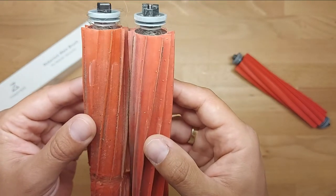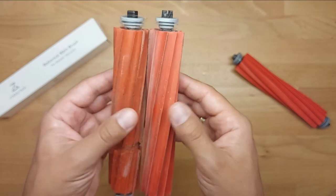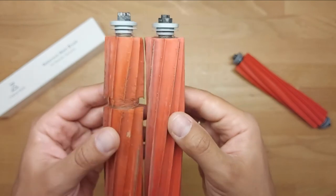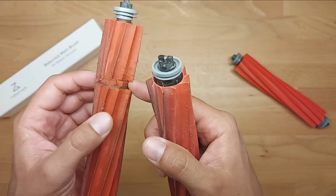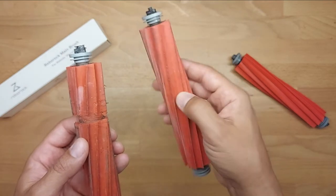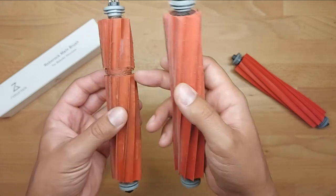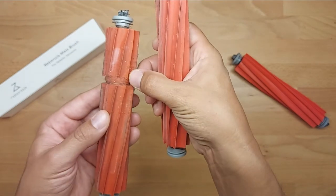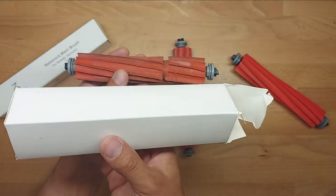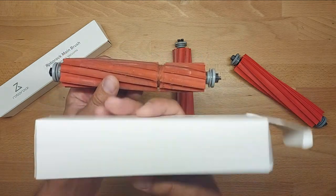After one year the wear is significant, but the non-original after approximately two months is even worse. The color is different, though color doesn't mean everything — they look almost identical. But there was a strap that was bent around it, and this non-original brush was bending and is just falling apart.